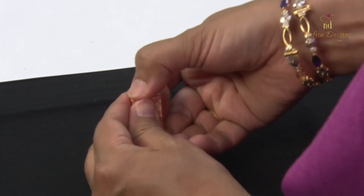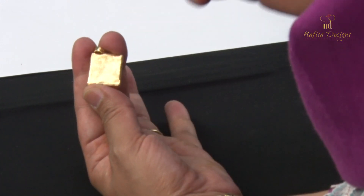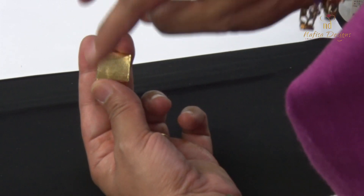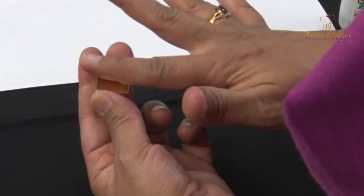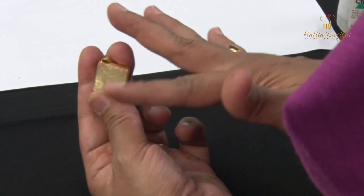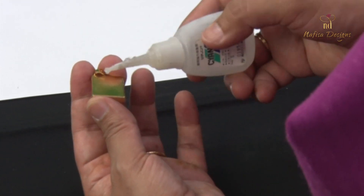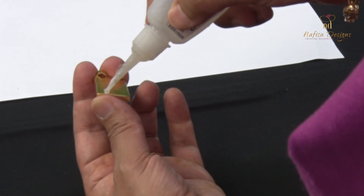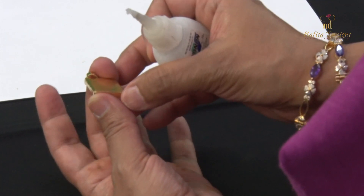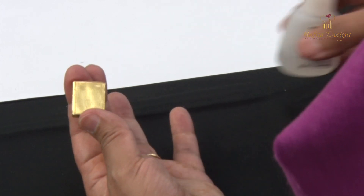To secure the lid, we have two ways. Either you can melt a small stick of wax and pour it on the seal — once it's dried, dust off everything extra. Or just use super glue and put one or two drops here. Be very careful not to touch it with your hands — do it carefully. Once it's dried, the Tavis is ready to use.